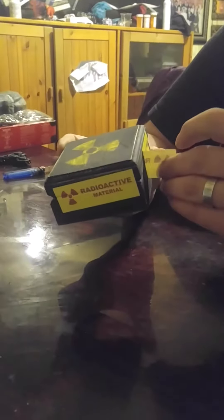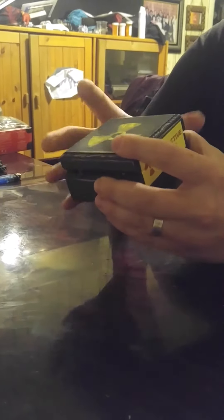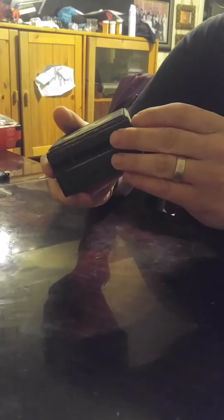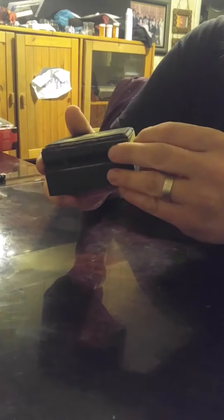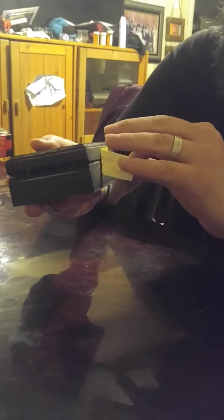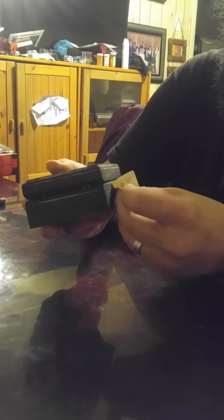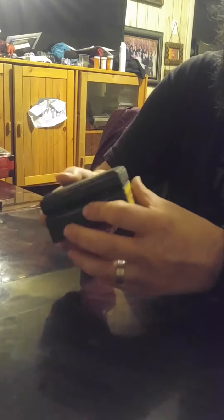I'm gonna peel this off because I actually like the stickers — I might put that on the skateboard. Just peel that off and put it over there. It's a really cool box, it's made out of wood. I did mention this was for my birthday, right?